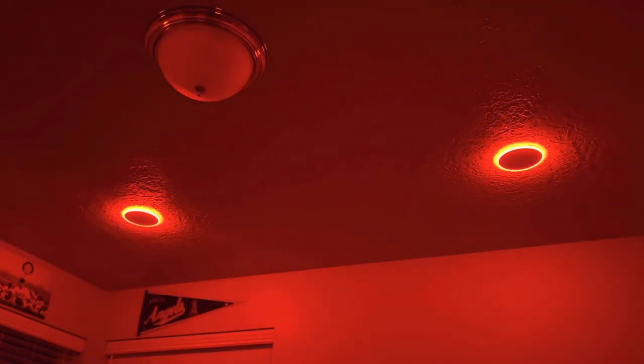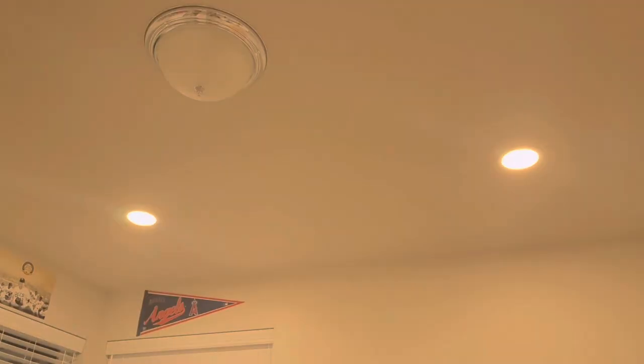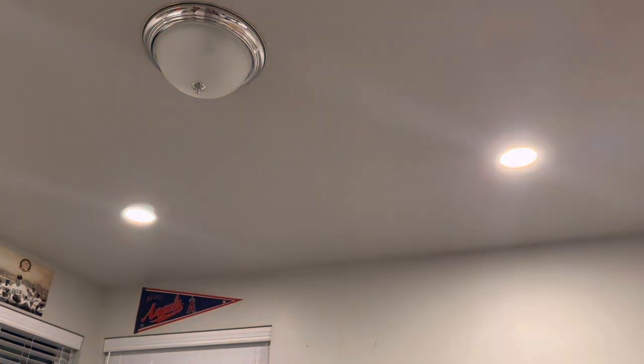I've also got these hooked up to Amazon. Check out this function: 'Alexa, turn Harrison's nightlights to blue.' 'Alexa, change Harrison's nightlights to red.' 'Alexa, turn on Harrison's lights' — that will just turn the lights on normally. You can also dim these from Alexa or Google Home: 'Alexa, dim Harrison's lights to 15.' 'Alexa, brighten Harrison's lights to 100 percent.'